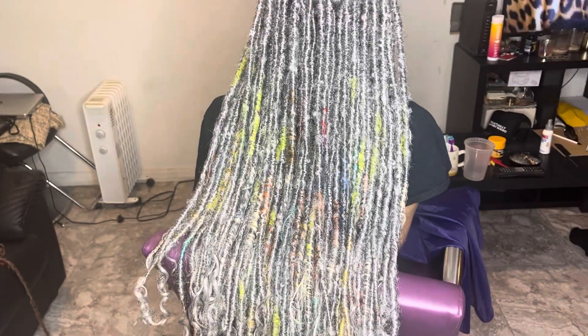Who said you can't have gray locks? Stop playing. It's the fourth for me — you already know what it is. Look at them colors, look at the details. Get into the creativity. Stop playing.